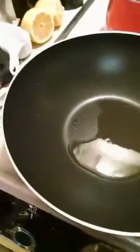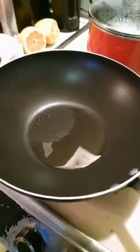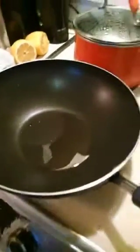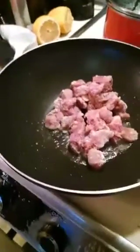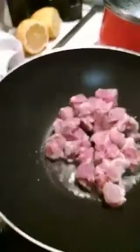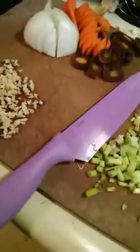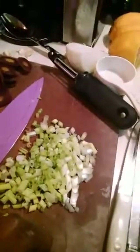Hey everyone, thank you so much for joining! I'm getting some pork ready. I have my mise en place together — minced garlic, green scallions, green onions, regular white onion, and carrots. Tonight I'm going to make some quick Chinese food.